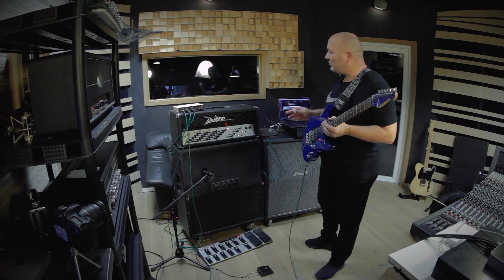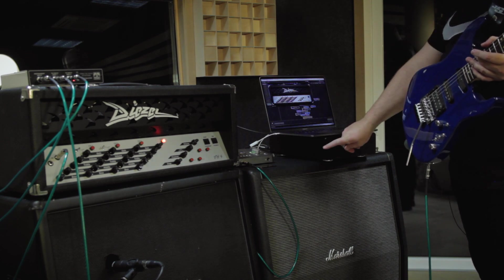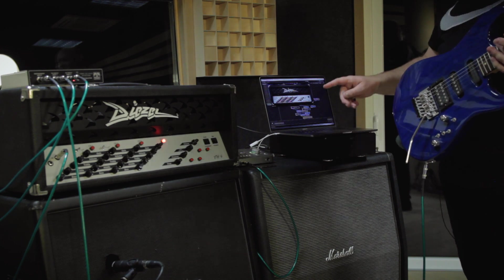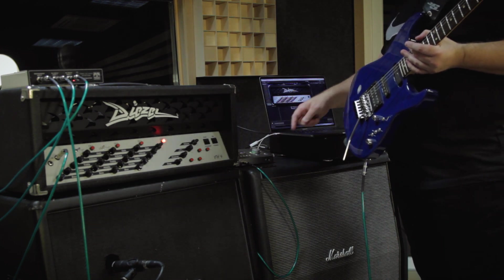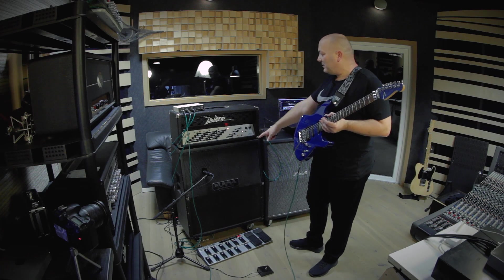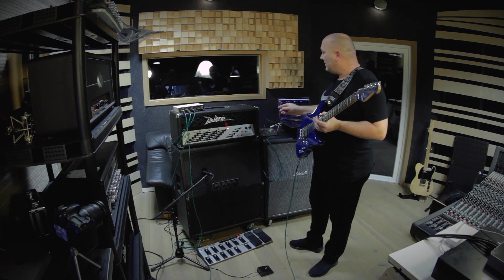Today I'm going to show you that I'm playing the Diesel plugin amp through a standard power amp — it doesn't have to be a tube amp or anything. I'm using a simple, small audio interface here that takes my guitar, and I'm going to play through this real 412 Mesa Boogie guitar cabinet.